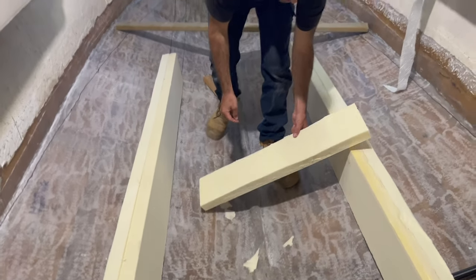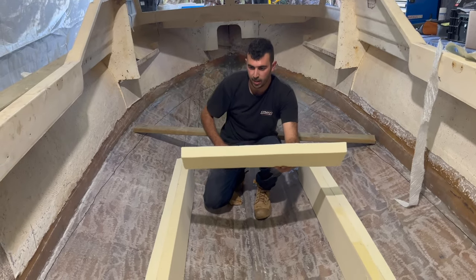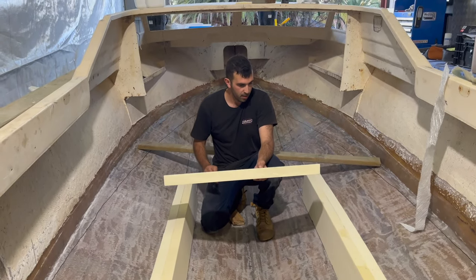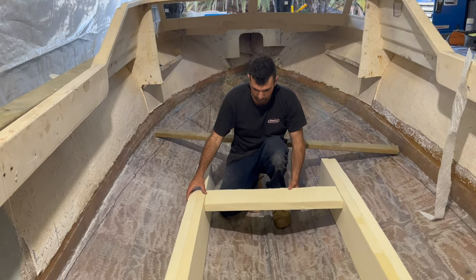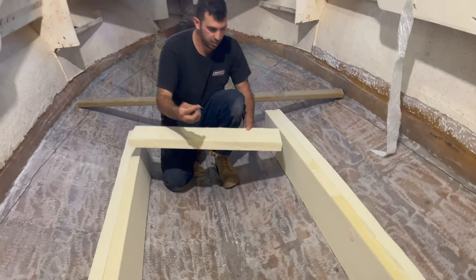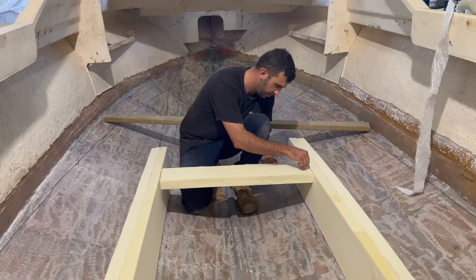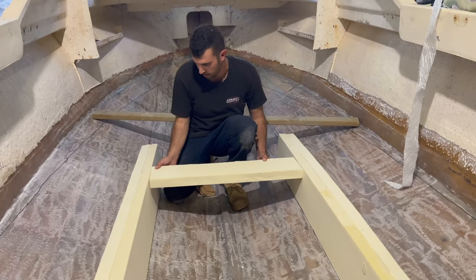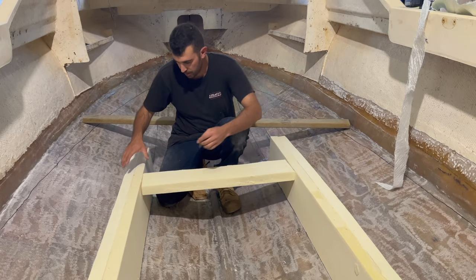We've got the main two boards in. I've cut some extra foam at 800mm, which is basically exactly the width we need it to be inside the channel here. I'm just using a couple of toothpicks to push it into place and hold it in there so we can get the correct measurements for the top.